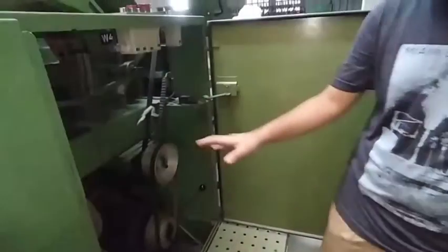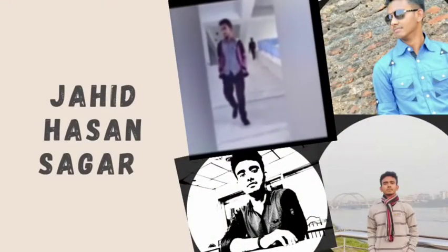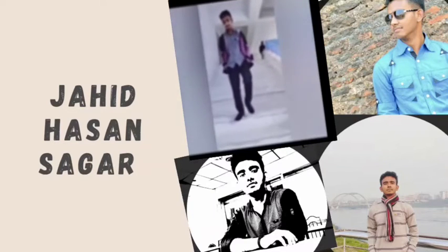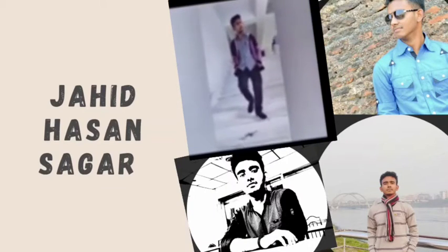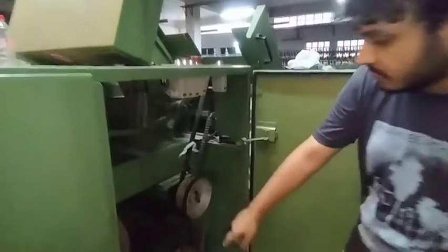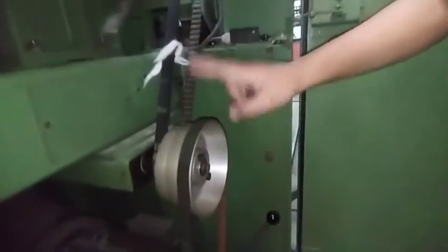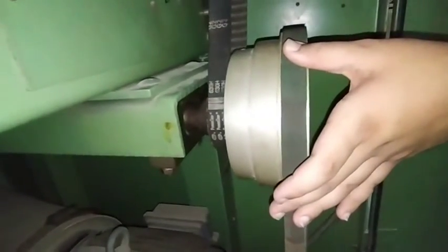As-salamu alaykum. We are going to see how the drop frame is in the motor and how the input is in the motor. We are going to look at the motor system. This is our output gear system.